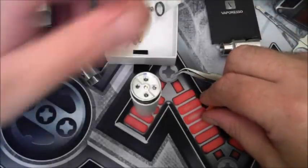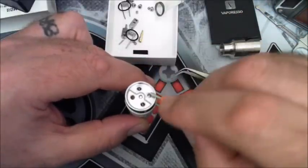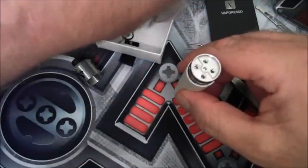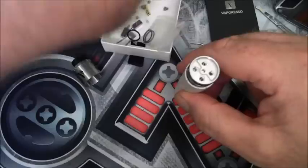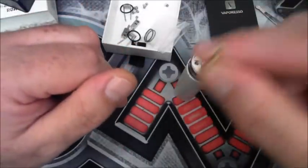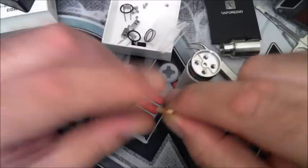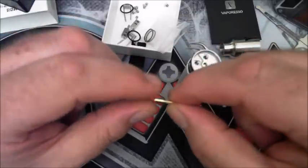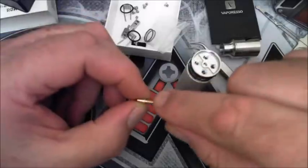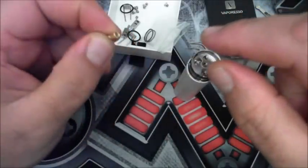Getting back to the postless design — in the box it comes with a bottom feeding pin. The bottom feeding pin, as far as I can see, will also be able to use the postless design. I'm using this pin on the velocity style deck which I'm going to show you how to do now, and it's really really working well.